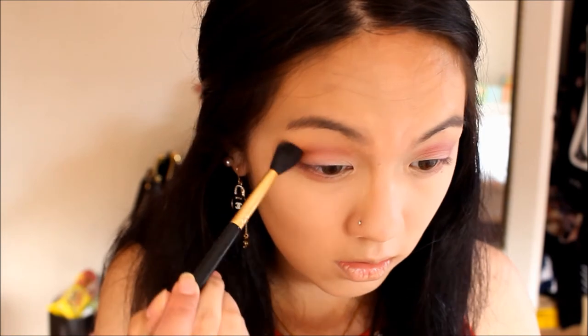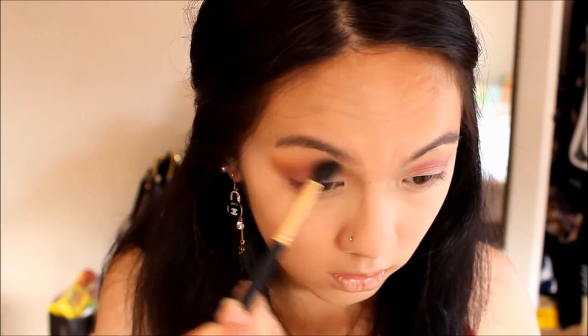Taking my fluffy brush, I'm taking the shade 'Bangle' just to blend out all the harsh lines. I'm going to take my MAC Pro Conceal & Correct palette in medium, and I'll be taking this light shade right here. I'm going to shape the eye and just make the end sharper.